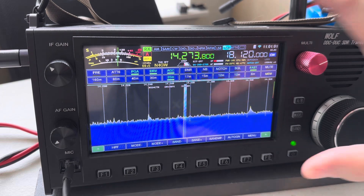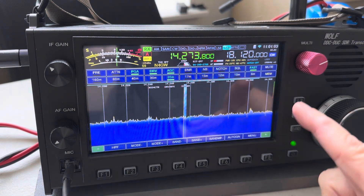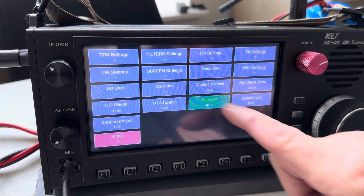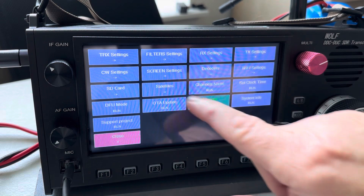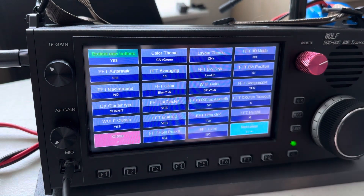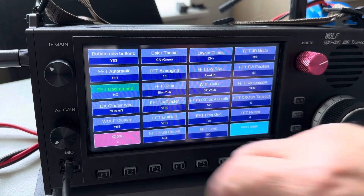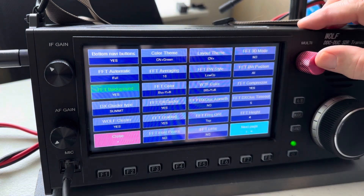There are several different screen layouts. Right now I have — you can actually have a background on here. Let me show you some of the screen settings. This menu is kind of like the Yaesu menu. You hit screen settings, and I have background set to no — I can turn that to yes.